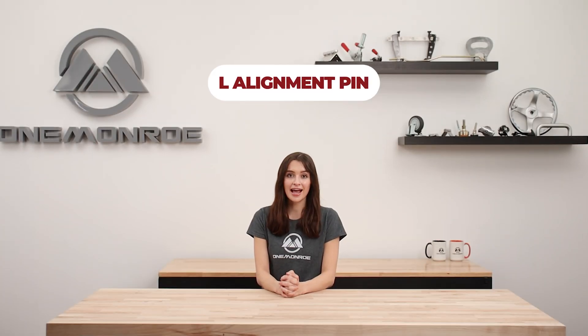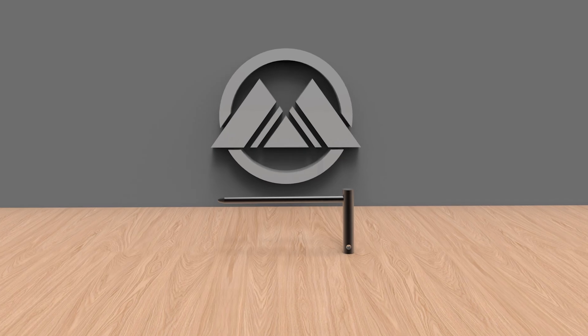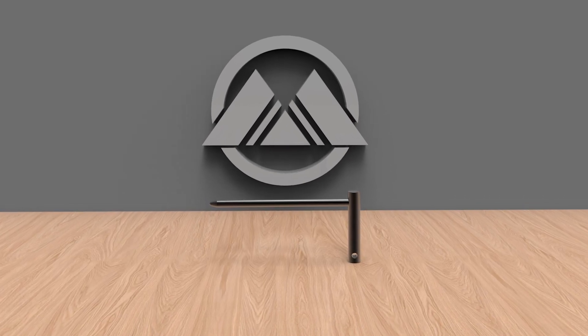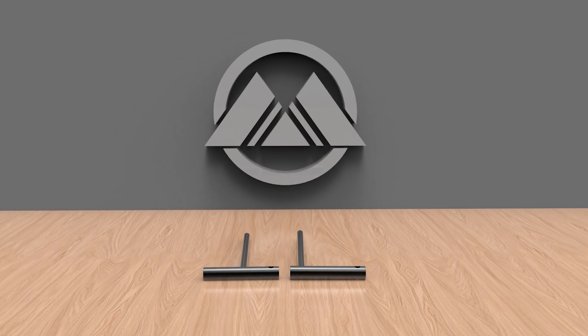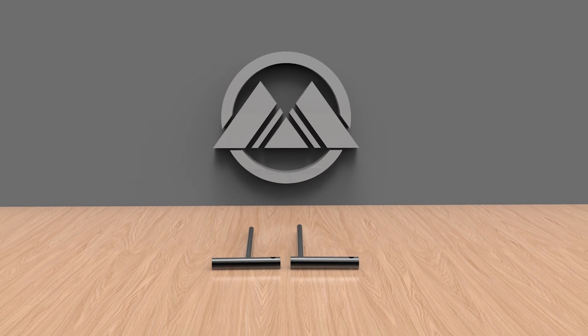L-alignment pins are the last pin that we'll be covering. Similar to the previous pin, this one is also named after the handle shape, which in this case is an L. The only difference between the two pins is the shape of the handle, each of which offers an ergonomic design that provides better grip.